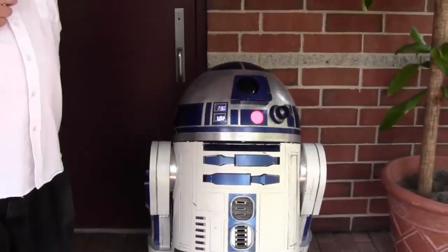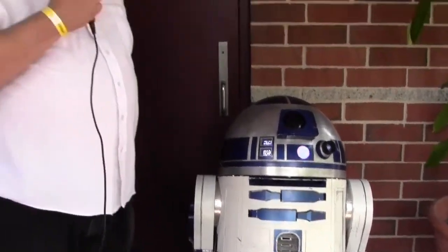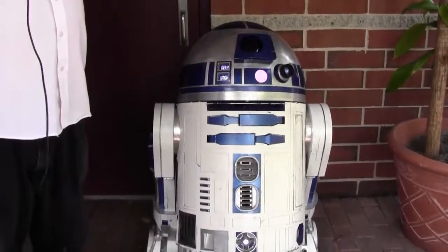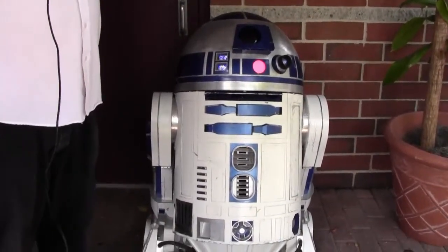So why did you go through all the trouble to develop your own R2D2? I love the character. R2D2 is the hero of Star Wars. He saves Luke's neck numerous times in the original movie, and Han and Leia and Chewbacca — repeatedly fixing the hyperdrive when everyone thinks they're doomed. He's the hero of the movie, and I didn't fit in the C-3PO suit.